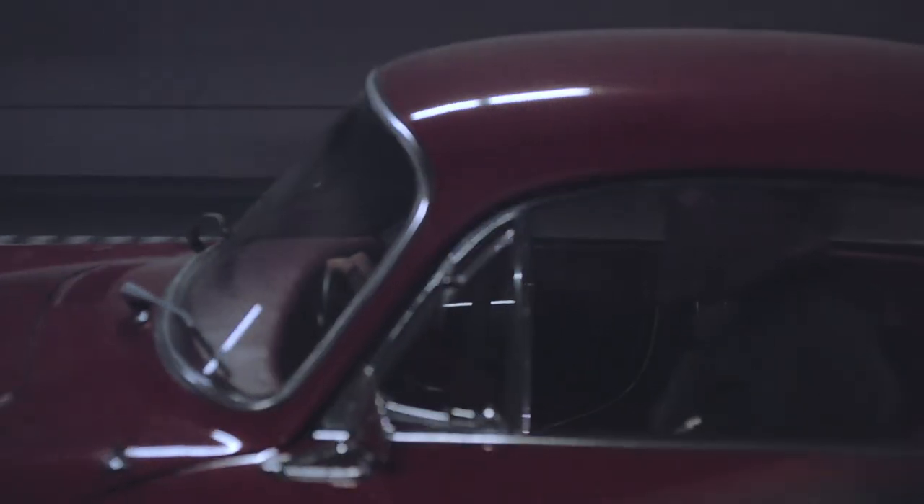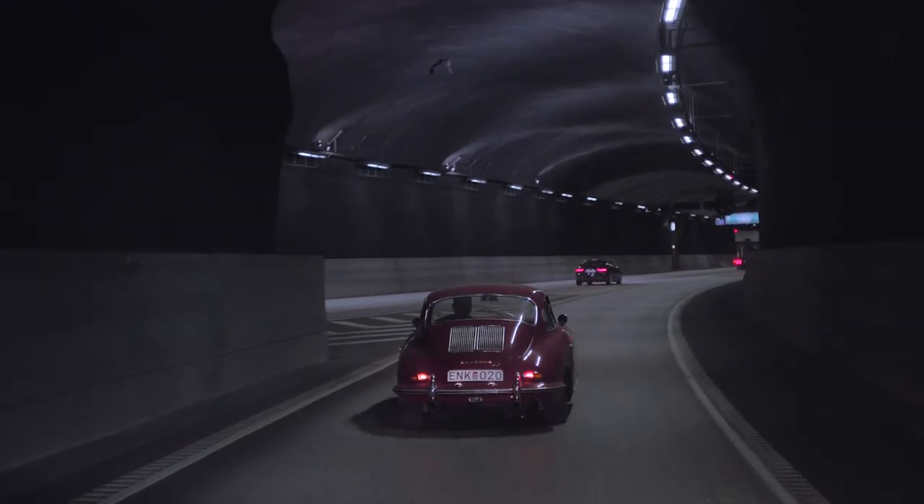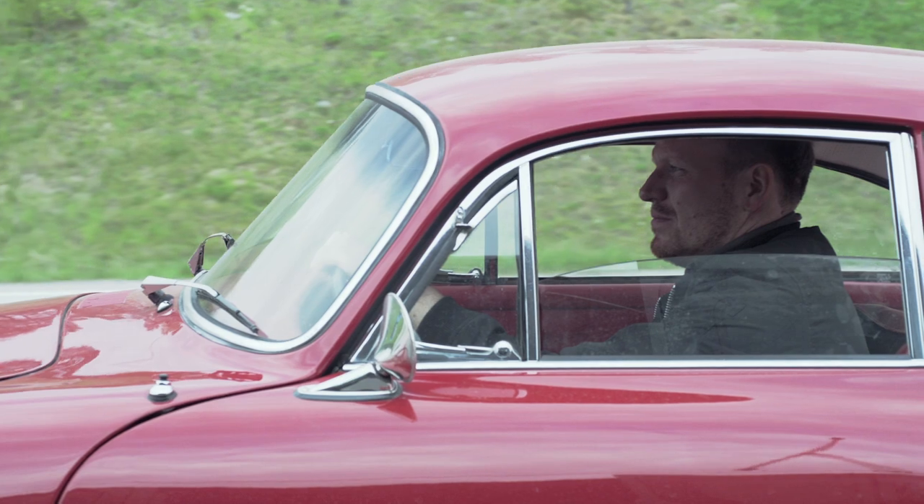You might think shooting simple objects like shoes is easy. But shooting pack shots is an intense job that requires a lot of precision. So I'm glad to now finally get outside and go on location.